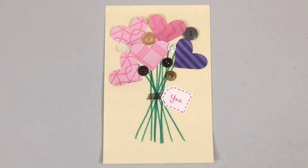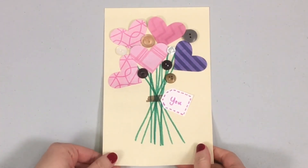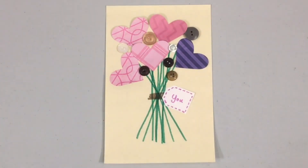There you go — you've got a little heart bouquet! You can give this to somebody as a gift this week if you would like, or you can hang it up on your fridge for your family to enjoy. Thank you so much for joining me. I would love to see what you've made, so throw a picture in the comments if you would like. Happy crafting!